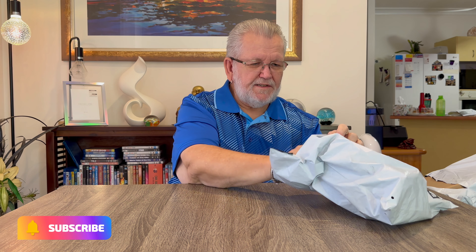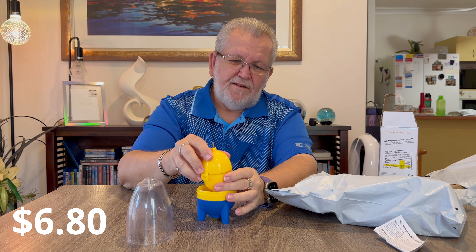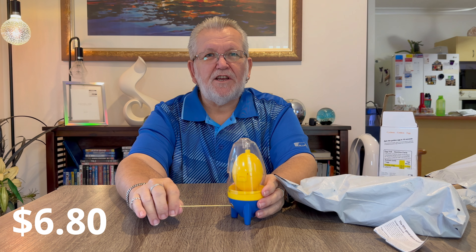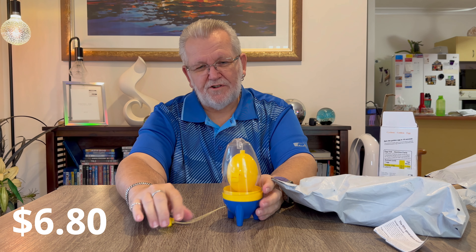Next item makes golden eggs. This little device - you put an egg into it. You take it apart, it's got some rubber holders top and bottom. Put an egg in, put it back together, put the lid back on, and you pull the cord and spin the egg. What it does is mix the yolk and white together inside the shell, so when you boil it or cook it, it's all one color - which they call the golden egg.